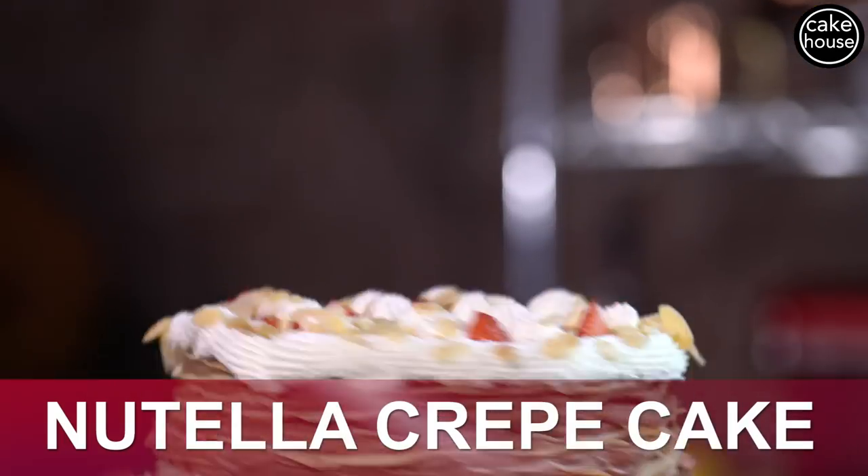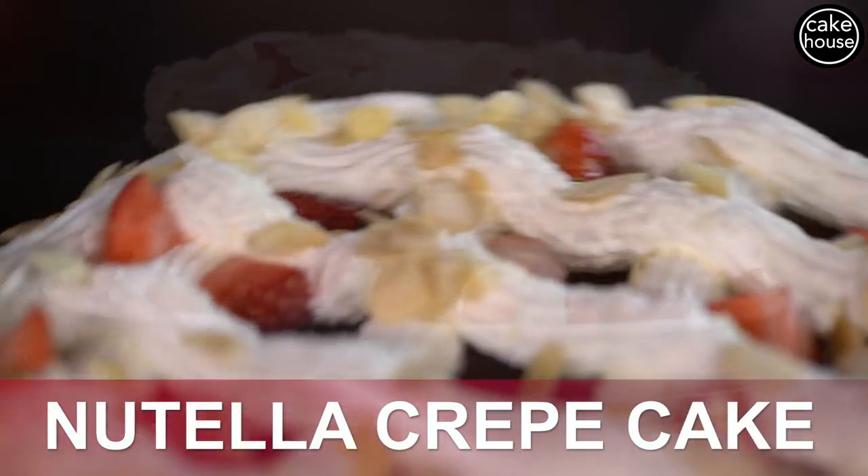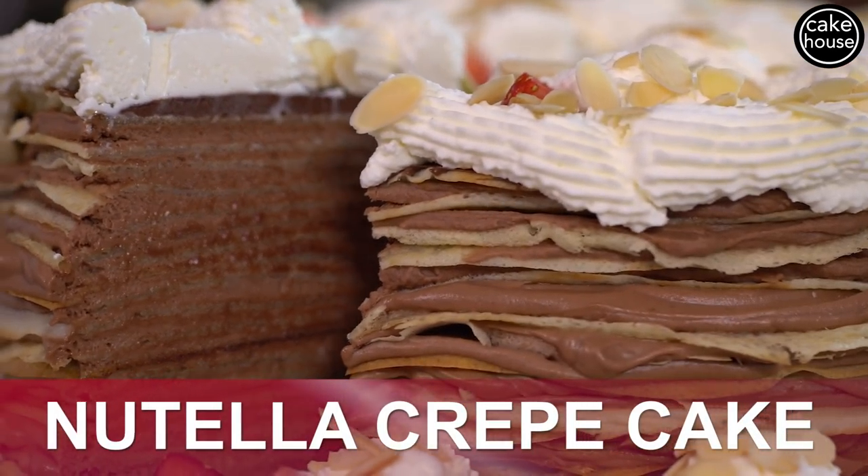I'm Buddy Valastro and this is Fast Cakes where we make cakes at the speed of life. Today I'm making my daughter Sophia's favorite cake, a Nutella crepe cake. This is a 20 layer cake and the great thing about this recipe is all you need is a box mix cake and a couple other ingredients from around the house. So let's jump into it — fast cake time baby!